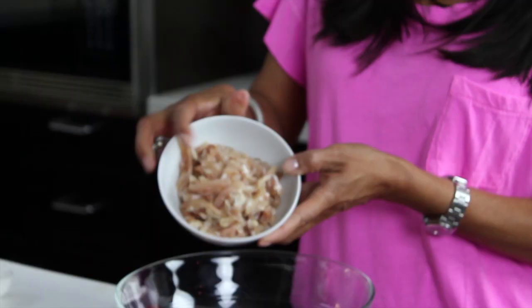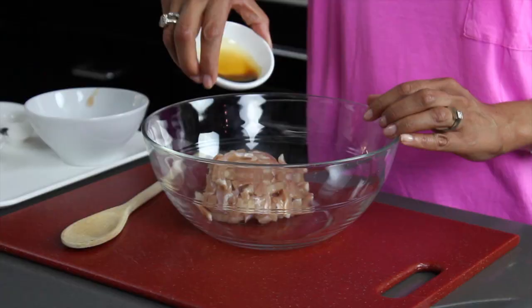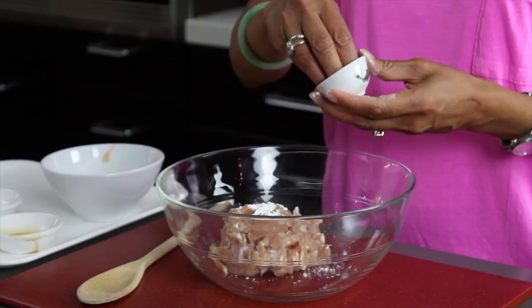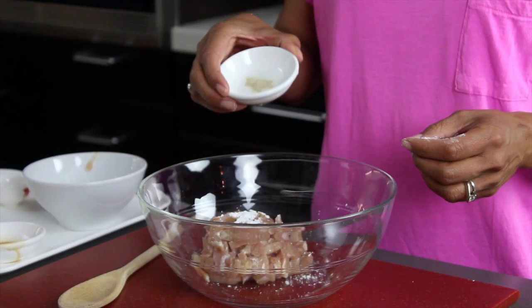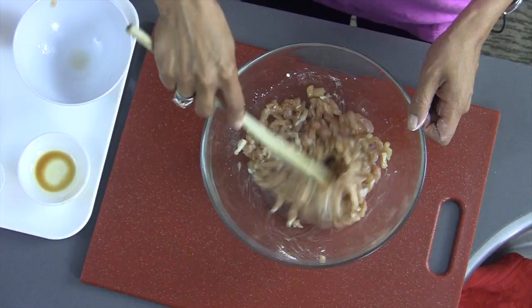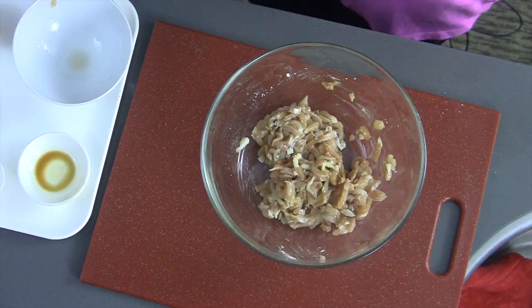We're going to start this dish with a little bit of chicken. I just cut this into thin strips. You can use chicken breast or chicken thigh. Add some soy sauce, some cornstarch — the cornstarch in stir-fried dishes helps seal in all the juices, making the chicken super tender. A little bit of salt and some white pepper. Toss this to combine, cover it, and stick it in the fridge for about 20 minutes.